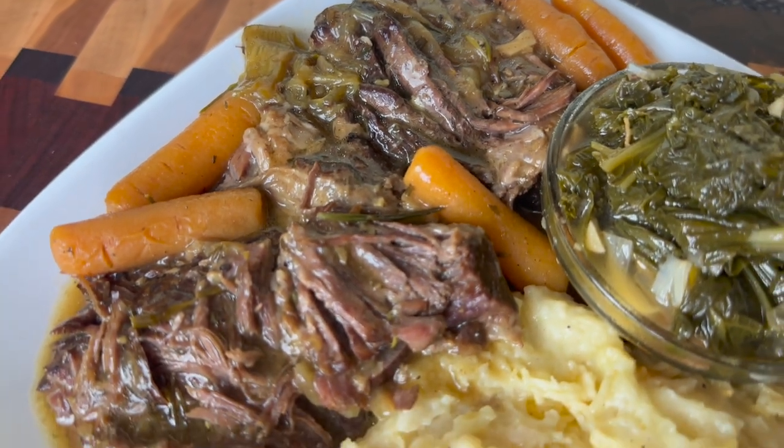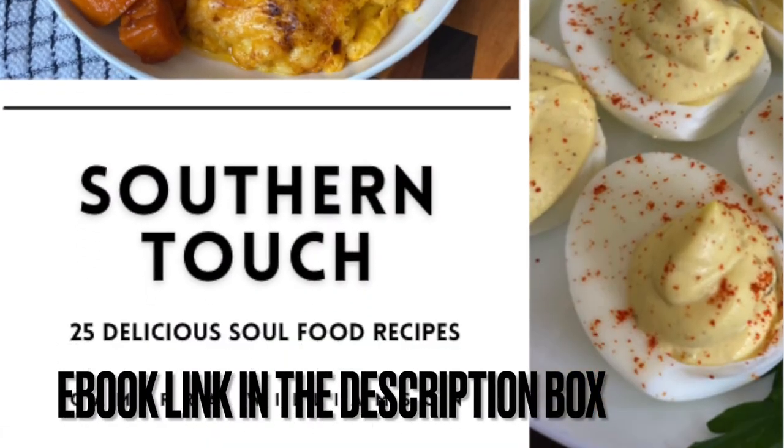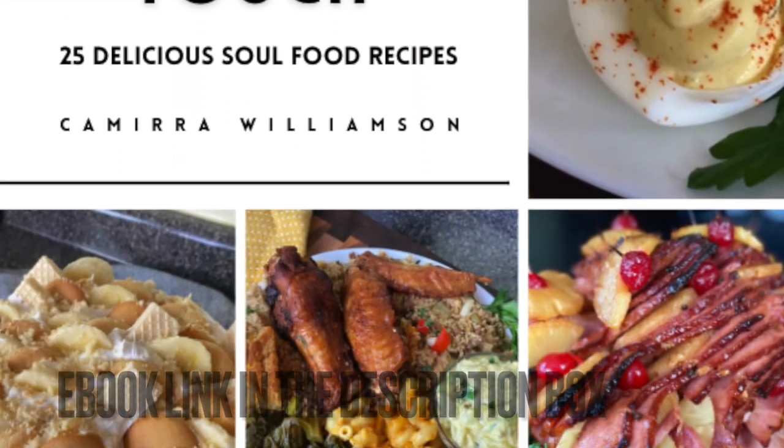Now the full details to these recipes are in my new ebook, Southern Touch. Please check it out in the description box and we're going to go ahead and get started with the chuck roast.